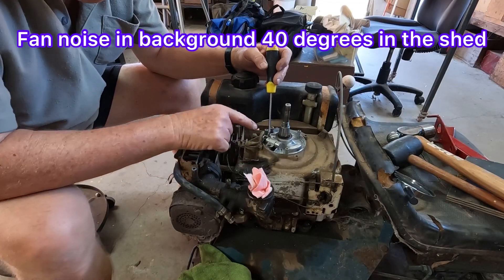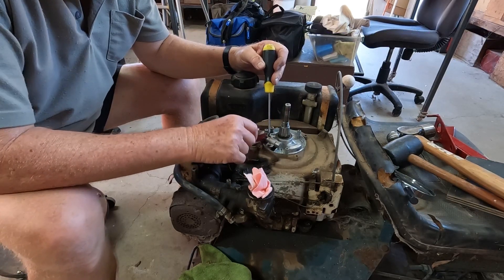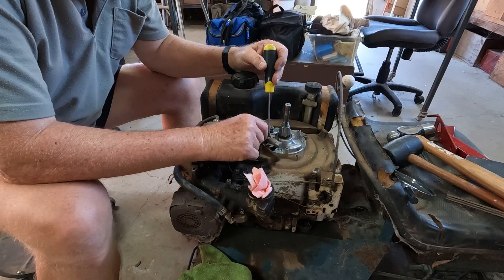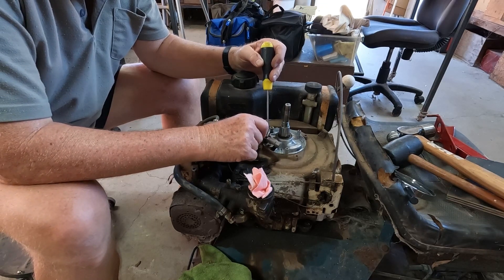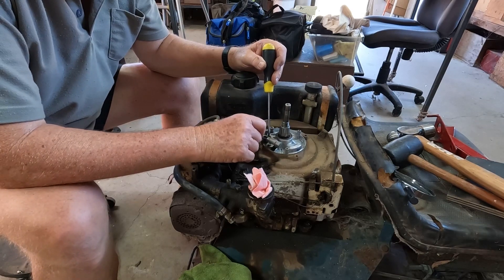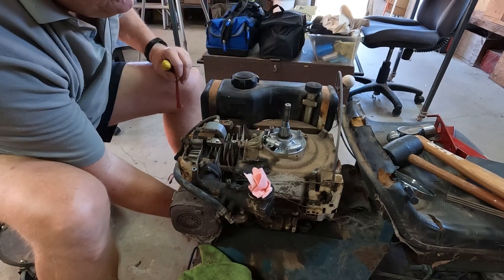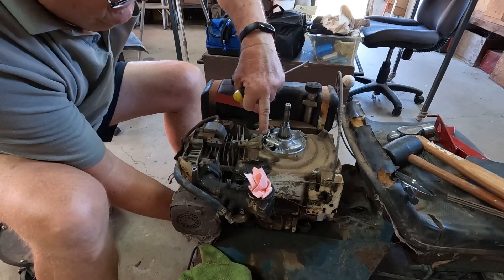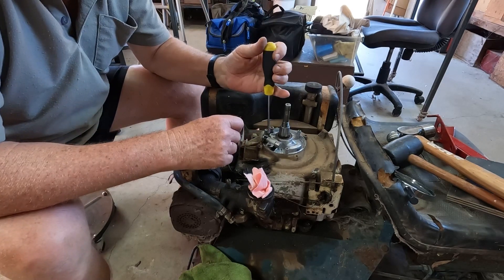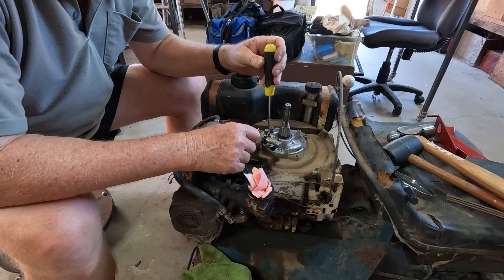We're going to have a look at the points in a minute. I'm going to clean them — run a little bit of 240 grit sandpaper through a couple of times. I've got the points set up in a closed position — you do that by rotating the shaft, which moves the points backwards and forwards. With them in the closed position you can run the sandpaper through a bit better. Just put a screwdriver in there to open them up.